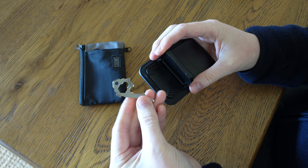Then on the top side, there's actually space for two keys — obviously without the keychain, but you can put two keys in there.